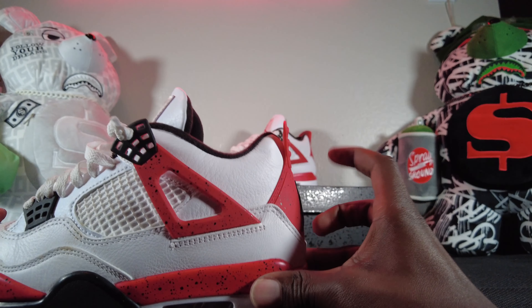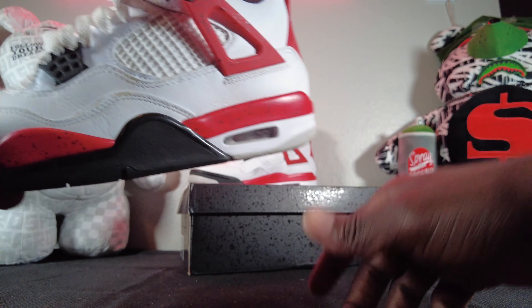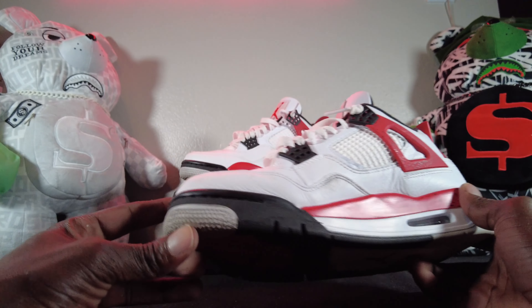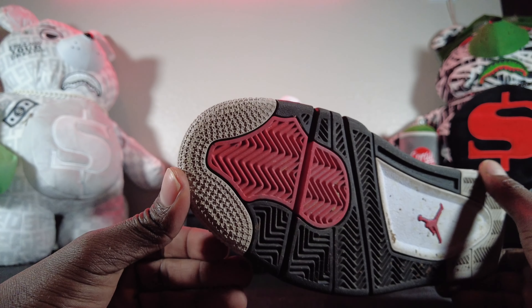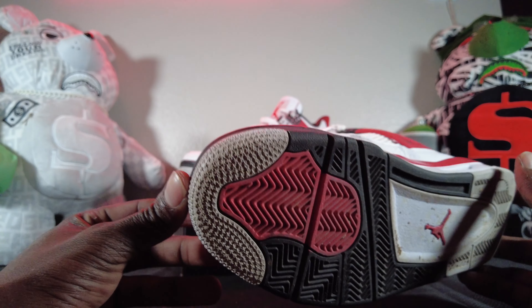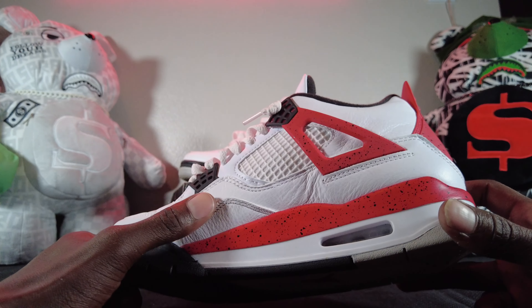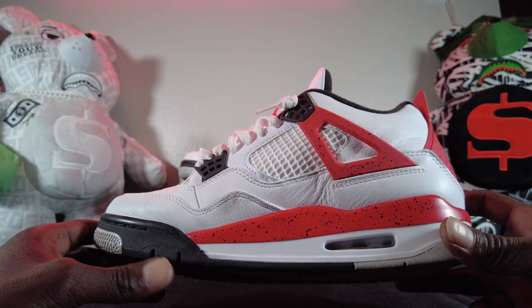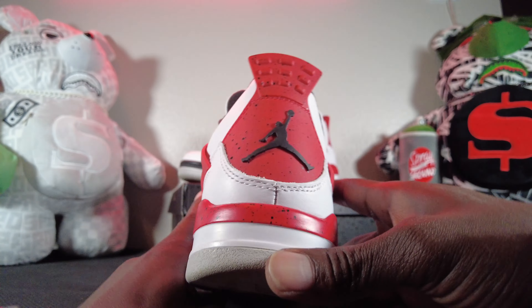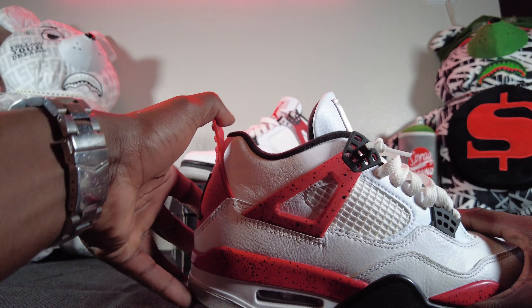It doesn't mess with how it reads or how it feels on the inside — good to me. The back tab on this one is stiff, but it comes right back up. Good to go. Got the Jumpman logo at the bottom with the stars at the top. I've been wearing them — I wear my kicks, I don't put them in a box for special occasions. These are getting worn whenever I feel like putting them on.